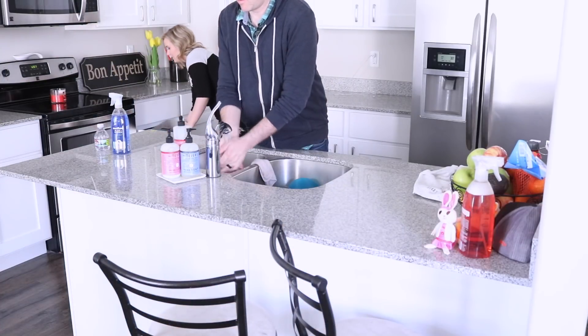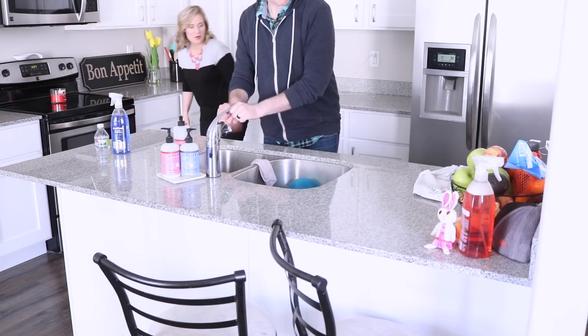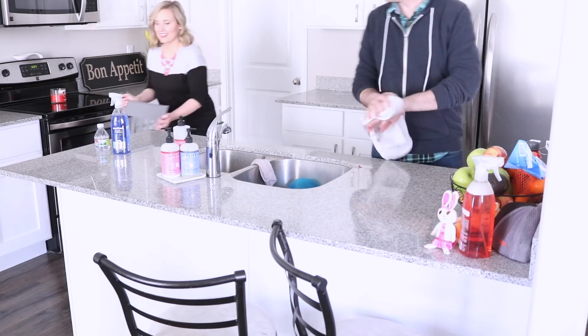Cody came home for a quick lunch, so you'll see me chatting with him throughout this next segment, but I just went ahead and tidied up the kitchen.